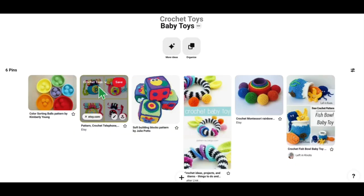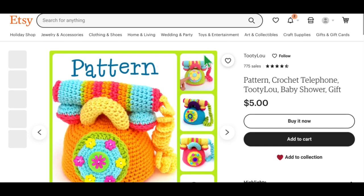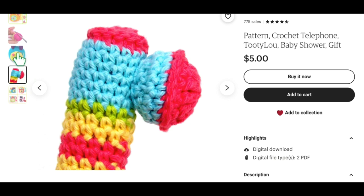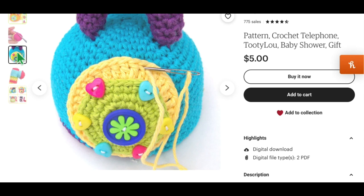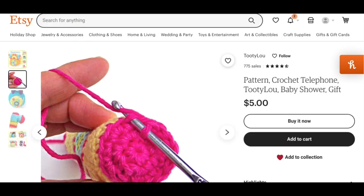This is great for little babies to learn how to sort things by color and stack things up, and when little babies chew on these toys the best thing is you can just throw them right in the wash. The next one is an adorable little telephone set, available on Etsy. How cute is this? I just picture little babies playing telephone with this. It does have some buttons you could sew on, but you could use appliques instead for safety. Super cute pattern — that's by Tootie Loo.